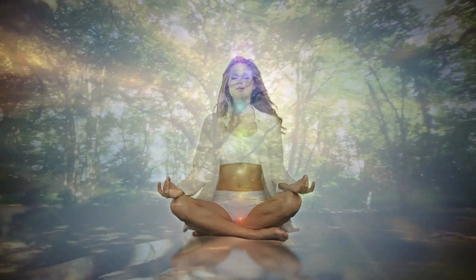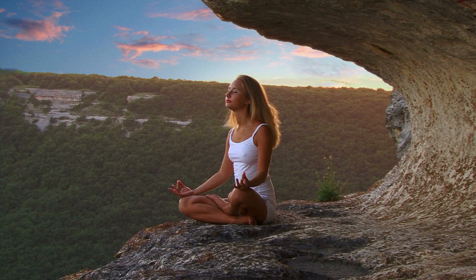Allow your breath to return to its natural rhythm, observing it without trying to change it. Notice the subtle sensations of the breath as it moves in and out. Be fully present in this moment, accepting it just as it is.